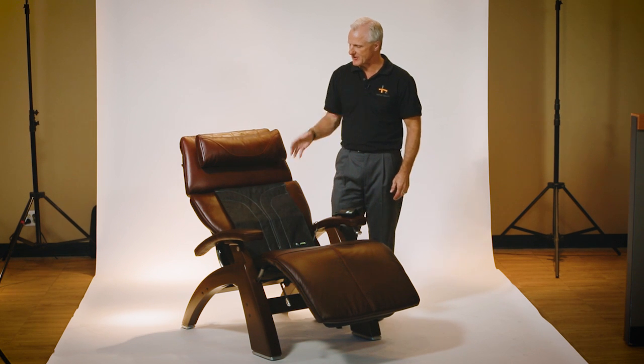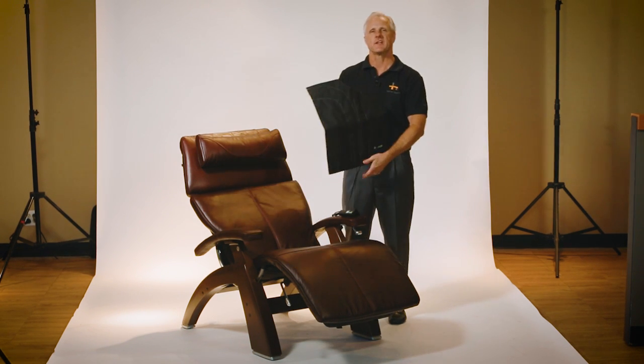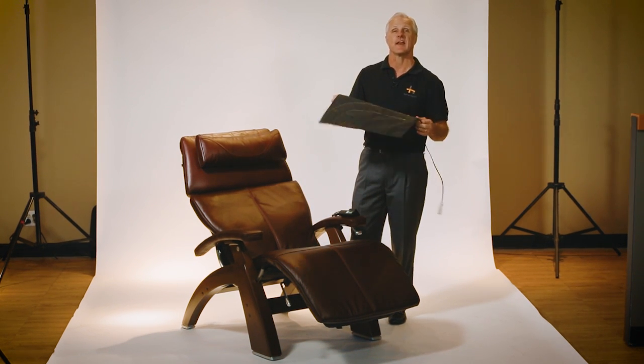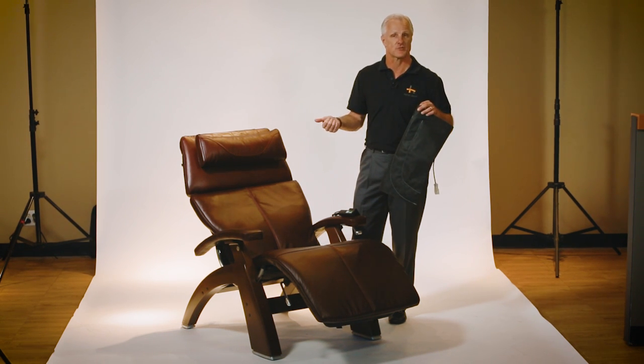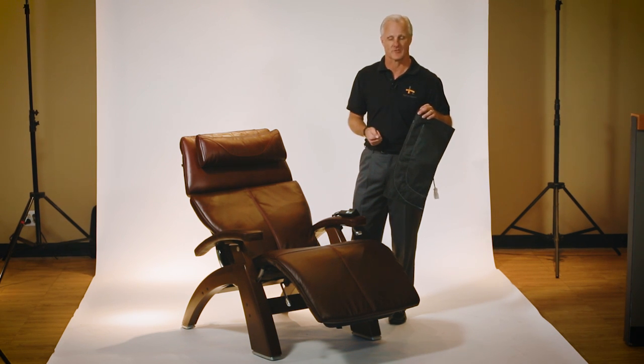Hi, I'm Mark from Human Touch, and I want to tell you about the new Jade Stone heat kit accessory that you can add to the newest line of perfect chairs: your PC610 Omnimotion Classic, Silhouette, and also your PC420 manual chair.